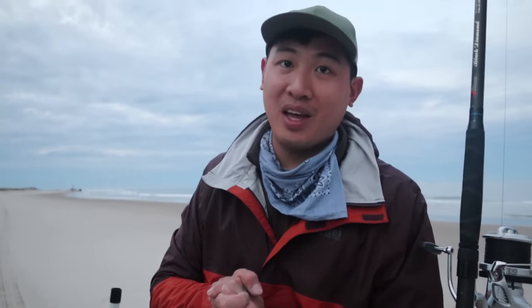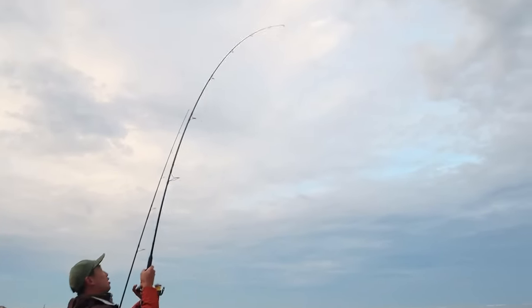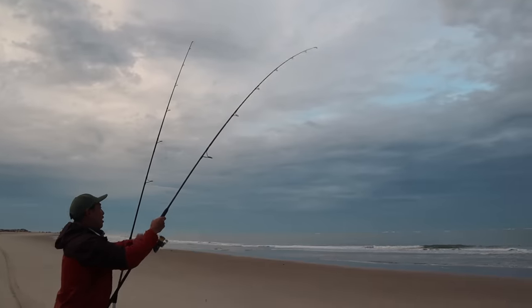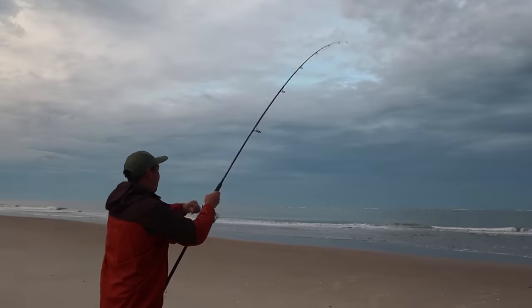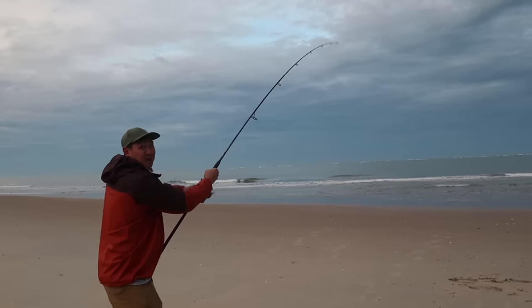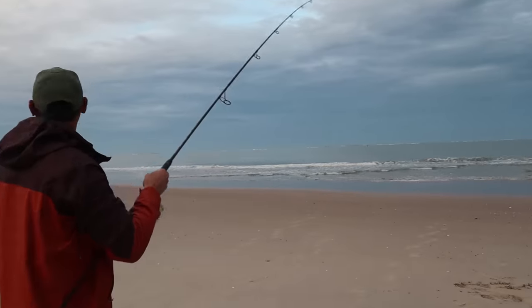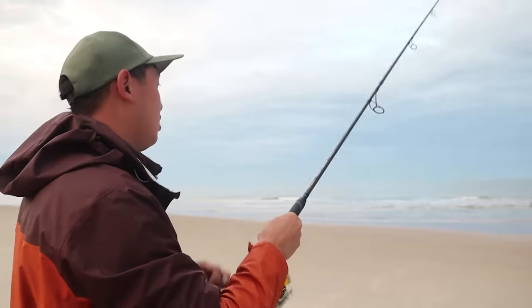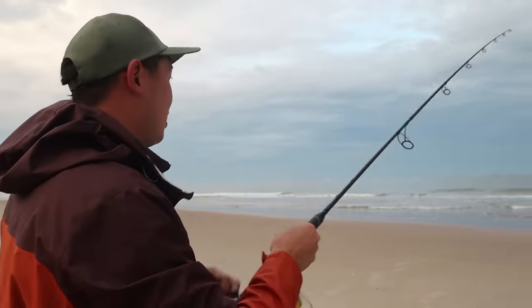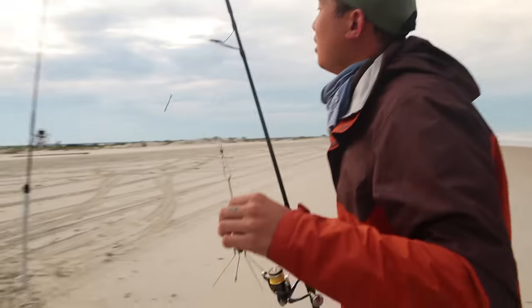Now I'm just going to fish into the night and hopefully some big fish will come out to play. Oh, you got a bite! It jumped out there! It feels alright — oh, it just got popped off! I think it was a trout. Darn it, it just came off. Let's get another bait out.